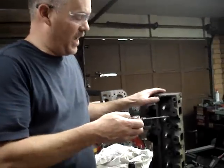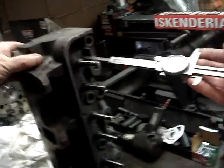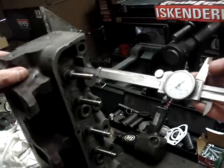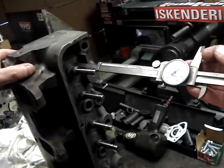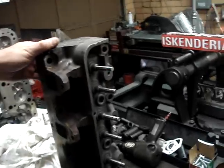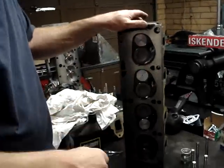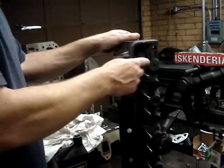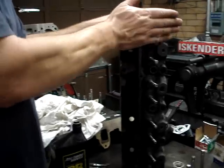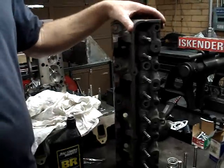We also have to measure valve stem installed height. There's a specification from the spring pad to the tip of the valve. We're going to take our depth gauge, sit it on the spring pad, and measure the tip height of the valve to the spring pad. There's a specification for any particular cylinder head, and we need to make sure that distance is within spec. When you do things like cut valve seats and do a valve job, it can change where the valve sits — the valve can sit deeper or shallower depending on where the seat ended up. We have a very close tolerance for stem height, so if we go too tall, it's going to throw our rocker arm geometry off and you're going to wear the guides out very quickly.